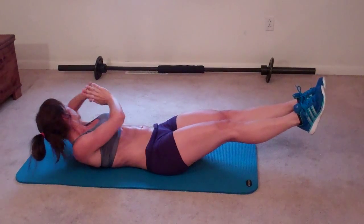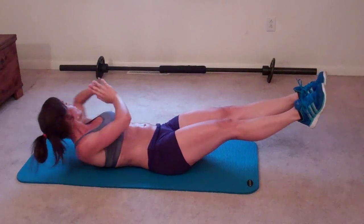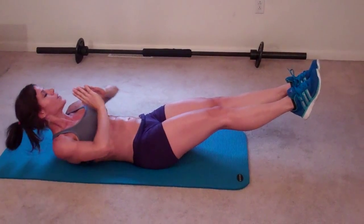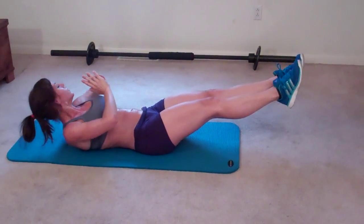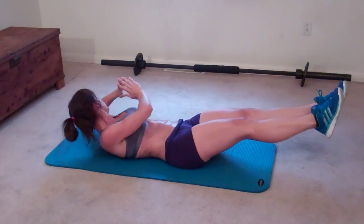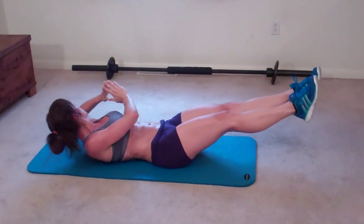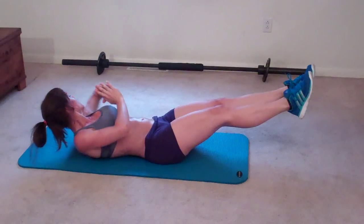Six, seven, eight — really stretch and reach — nine, ten, eleven, twelve, thirteen, fourteen, fifteen, sixteen, seventeen, eighteen, nineteen, twenty.